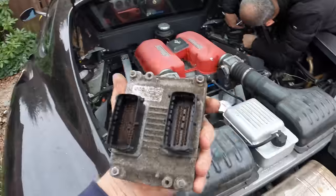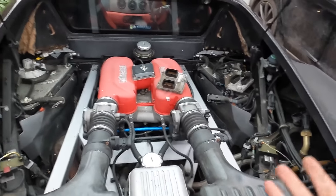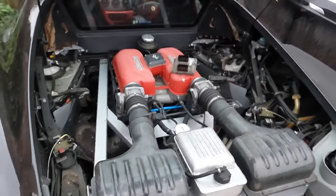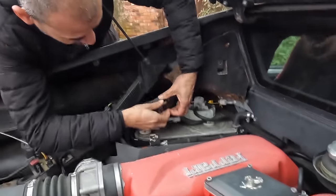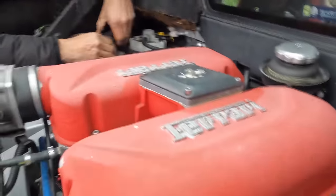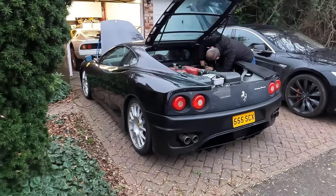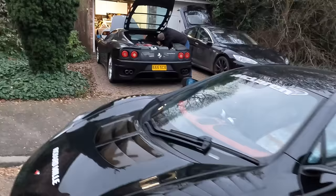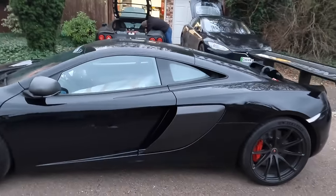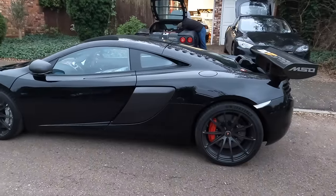This car is like the Millennium Falcon — it's just a hunk of junk, but it's a very fast, very enjoyable hunk of junk that I happen to like. Trev is removing the other ECU. We met when Trev was my inspiration for building this thing. He did his Challenge Stradale, and then as we said, he went to another level — a 360 on steroids, about 250 kilos off the standard car.